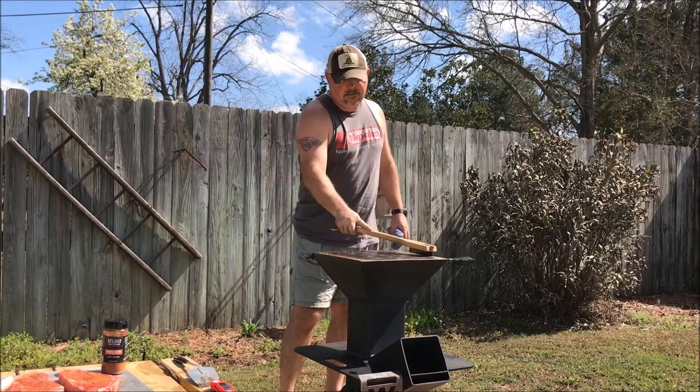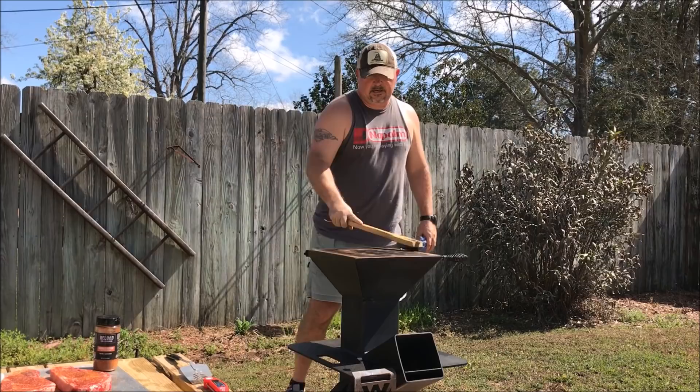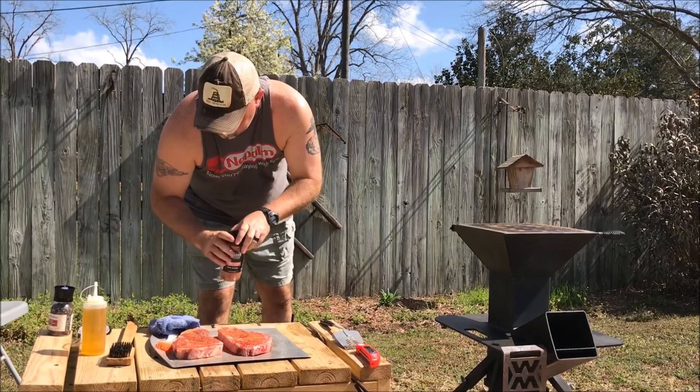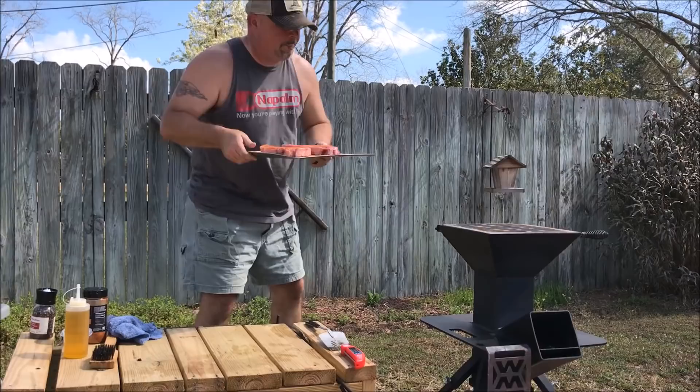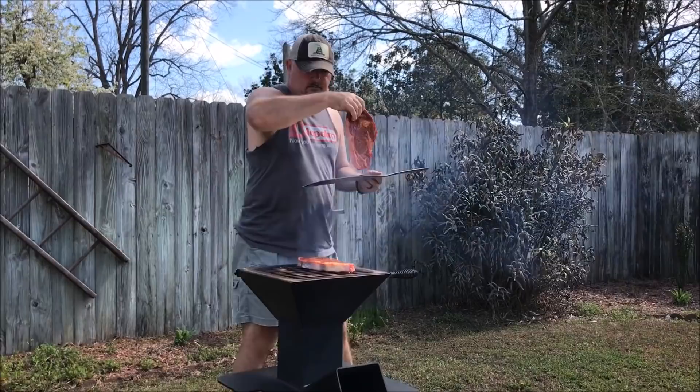I've had the Watchman's Stove heating up for about 30 minutes and got a good fire going. I'm just going to scrape the grill grate off and then get these steaks on. It's South Georgia — hot today, a little bit windy. We're going to get them on and get a good sear. And here we go. Nice and hot — smells good right off the bat.